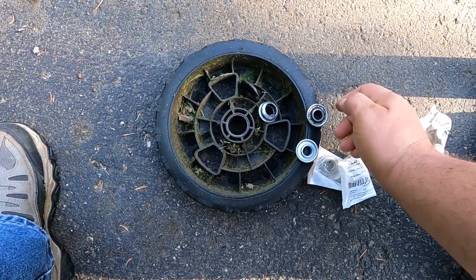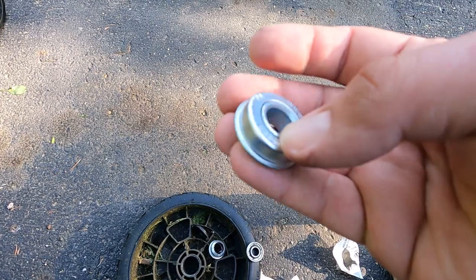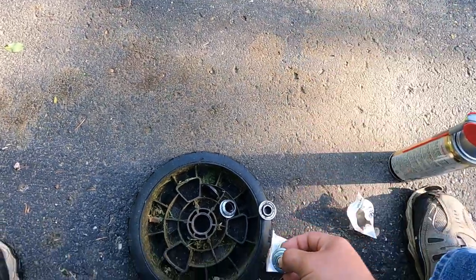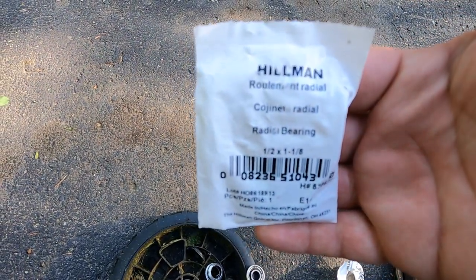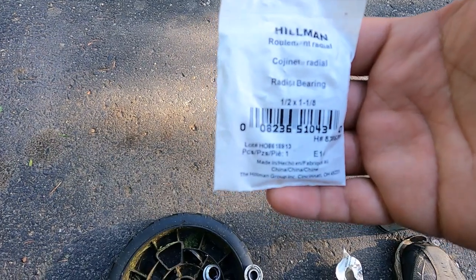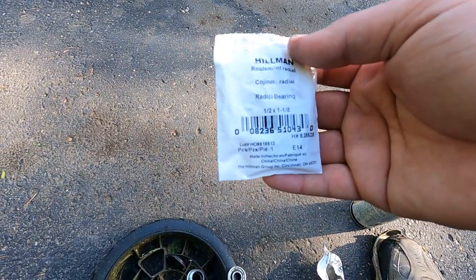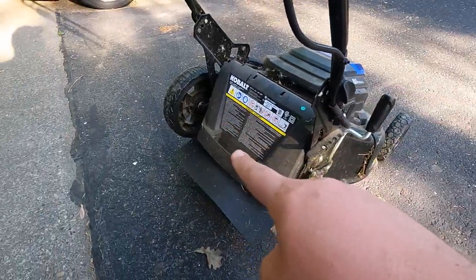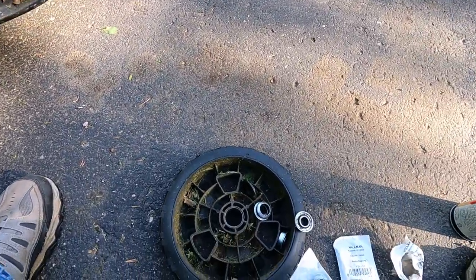Back from the store — ran to Lowe's and didn't see anything there, which I should have known because I didn't really see anything when I looked online for wheel bearings. I wound up going to the local Ace Hardware and they had these. It's a Hillman radial bearing, one half by one and an eighth, which is pretty much the measurements we had. These are pretty cheap, so hopefully they wind up working out pretty good. I picked up three of them — two new ones will go in this wheel, and I'm hoping I can get away with just one new one in the other, because I think that one bearing is about toast. But when it comes to the worst I know what I need.